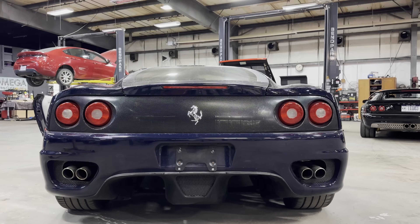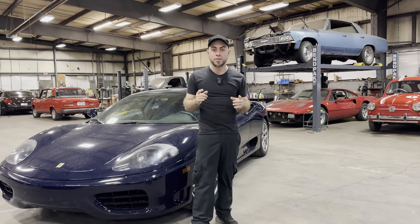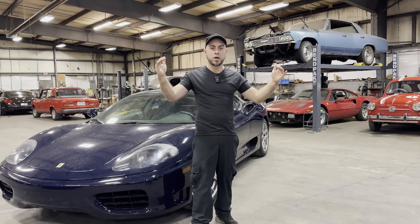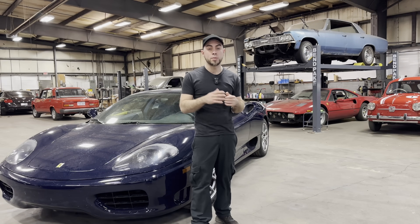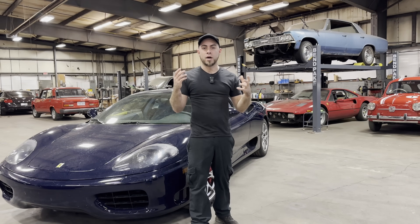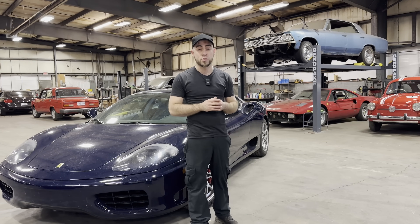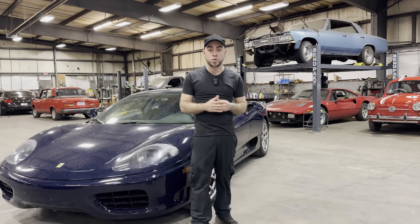The Ferrari 360 was actually a massive upgrade to the 355 — the engine, transmission, the frame — a lot of work was done by Ferrari to raise the bar. Ferrari decided to partner with Alcoa Corporation — Aluminum Company of America — who designed and built a new frame that was 40% stiffer and 30% lighter than the 355 frame. The 355 frame was all tubular steel, which is insanely strong, but it could not compare with the technology used on the 360's aluminum frame.